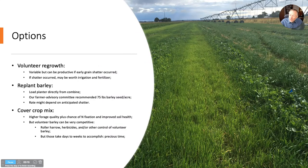There are three options commonly used in these rotations. First, just allowing volunteer regrowth — if there's a lot of shatter, like shown in this picture, you can get a dense, thick, healthy stand just from letting it regrow. It might be worth fertilizing it and definitely irrigating it.